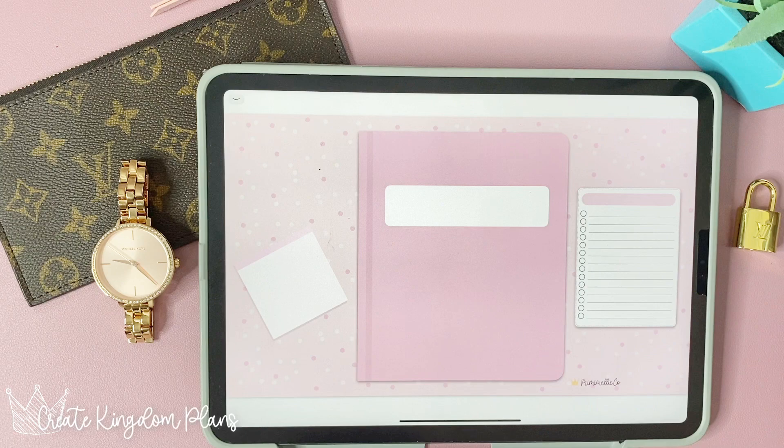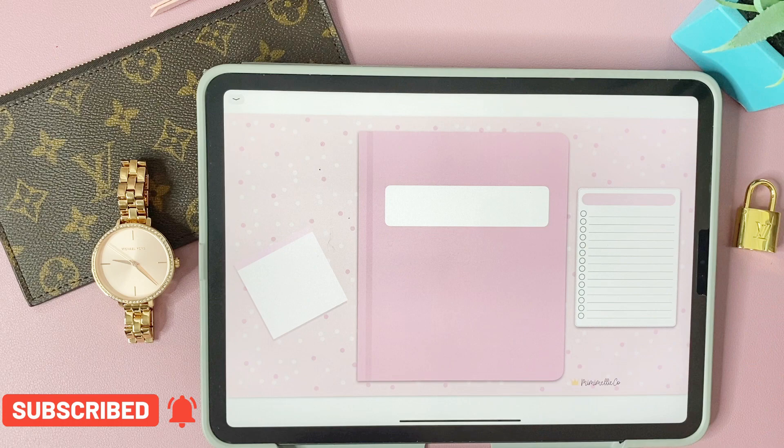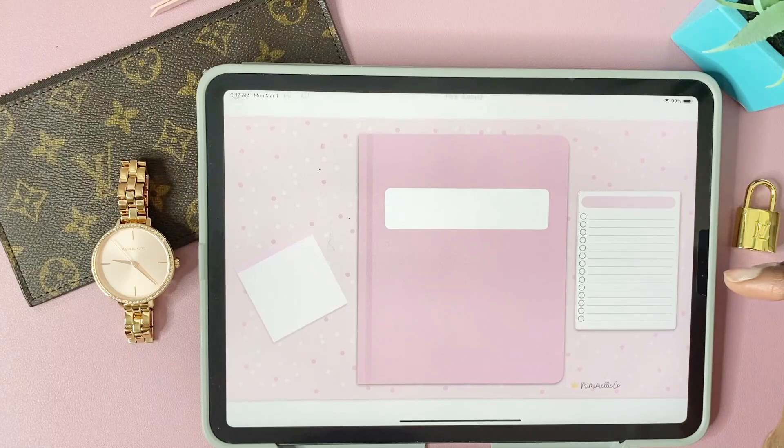Hey everyone, welcome back to another video! Today we're going to be doing a flip-through of my brand new pink and black journals. These journals are extra special because there are so many things you can use them for — they're definitely multi-use and you can copy them over and over again if you need to. Before we get started, please remember to like this video, subscribe to my channel, and hit that notification bell so you get notified when I make new videos.